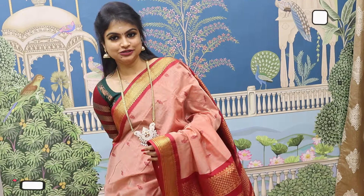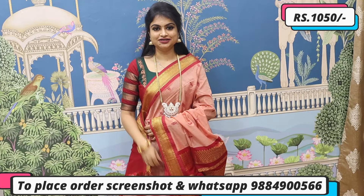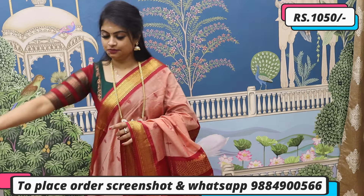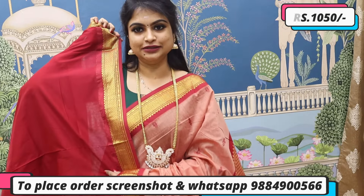Also available on the website are double-sided border and cutty border options that give you a traditional touch. Pastel tone with a kumkum red color which comes along with a super rich pallu. In kalyani cotton, you can see a rich pallu along with the tassel in a blue color. Priced at ₹1050. To place orders, screenshot and WhatsApp. Check the website — it will be easier.